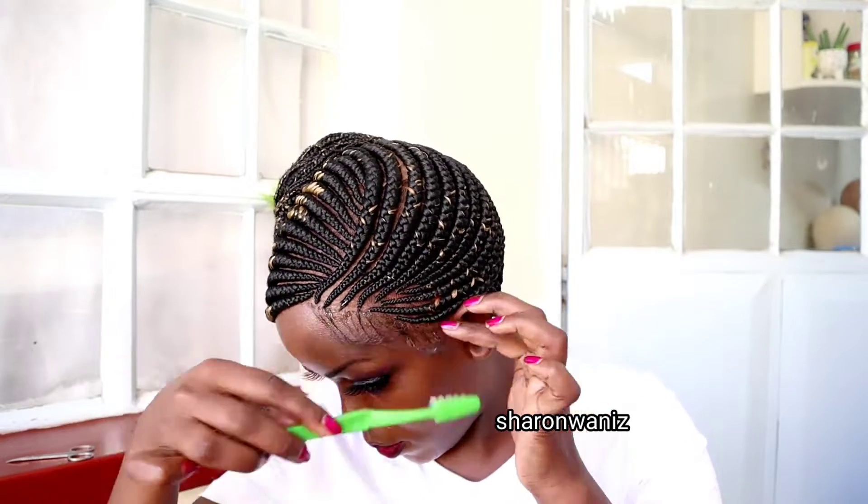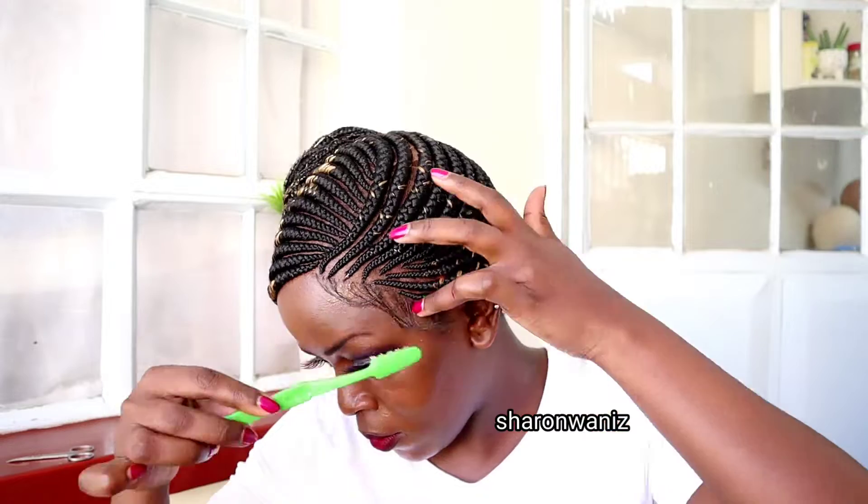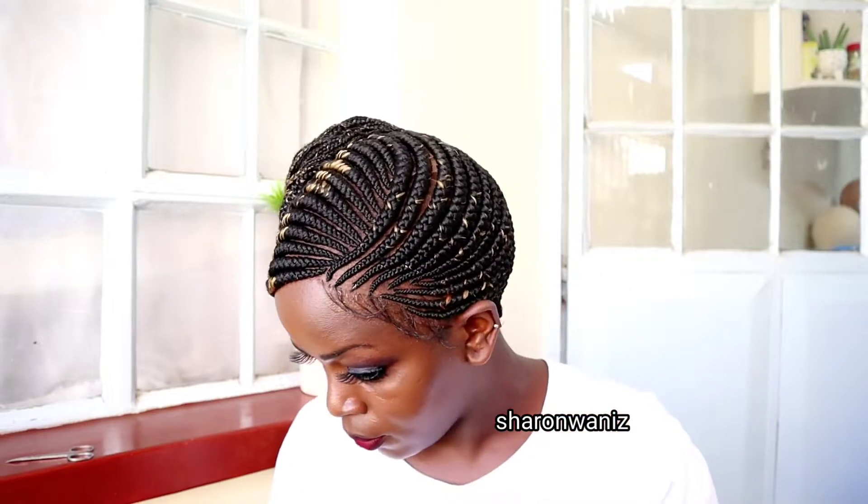This is how it looks. I'm going to apply baby hair on the sides — I always use my toothbrush to do the baby hair. Comment down below if you love this style.